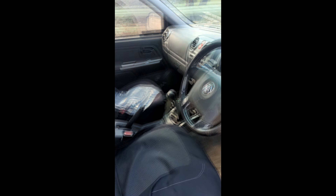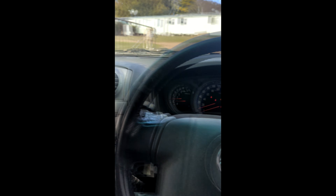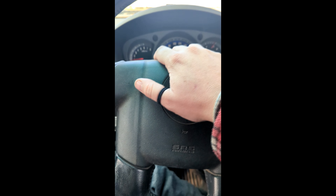Good morning. We've got some work to do today. I haven't made a video in a while, so I thought I'd get into it. I've got a bit of work to do on this old rig - the fan's stuffed. I thought, why not bring you along.